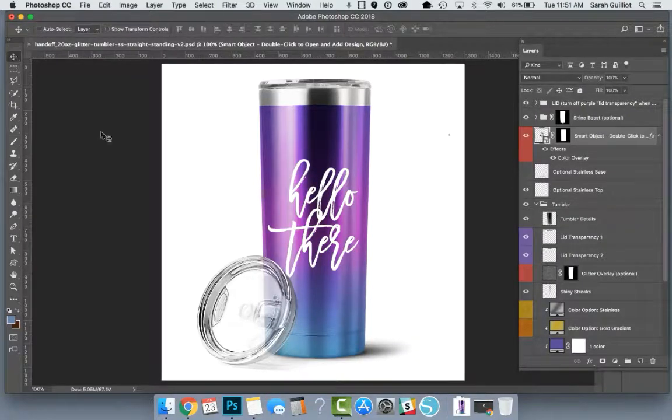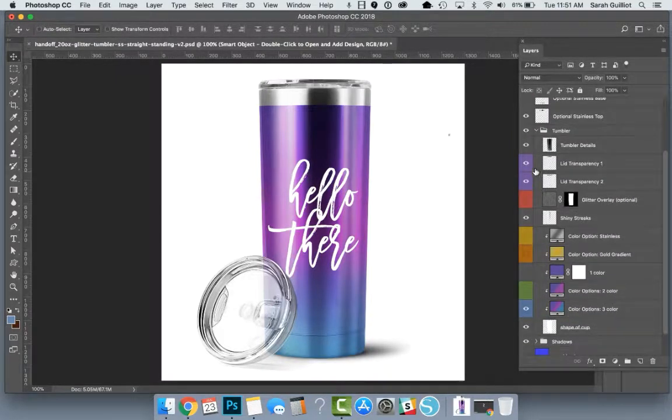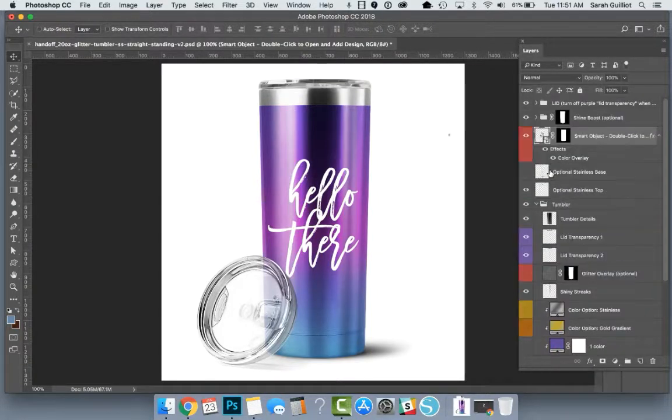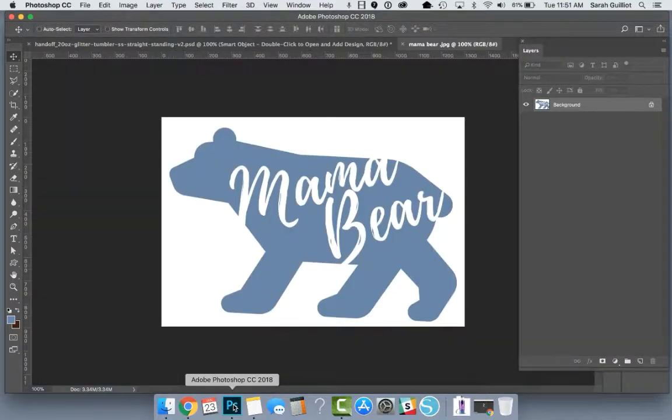I'm going to show you how you can get your design out of a file where it's flattened onto your white background and into your smart object. Here's my glitter tumbler. I'm just going to turn off the lid so it's not so distracting. Let's grab this Mama Bear file. This is one of my group members on Facebook — this is her file I'm using as an example.